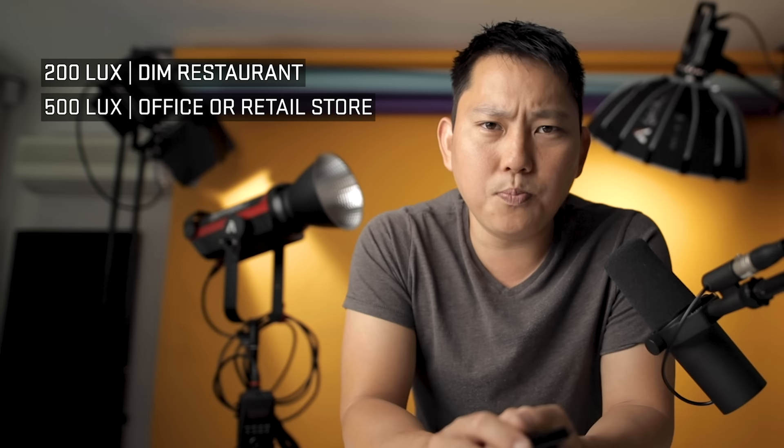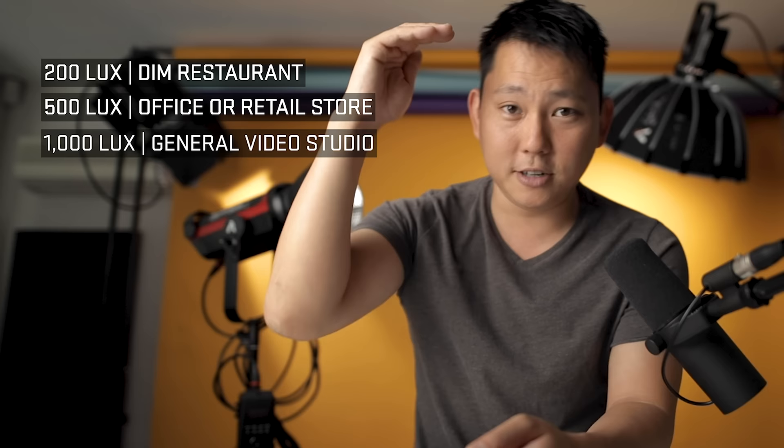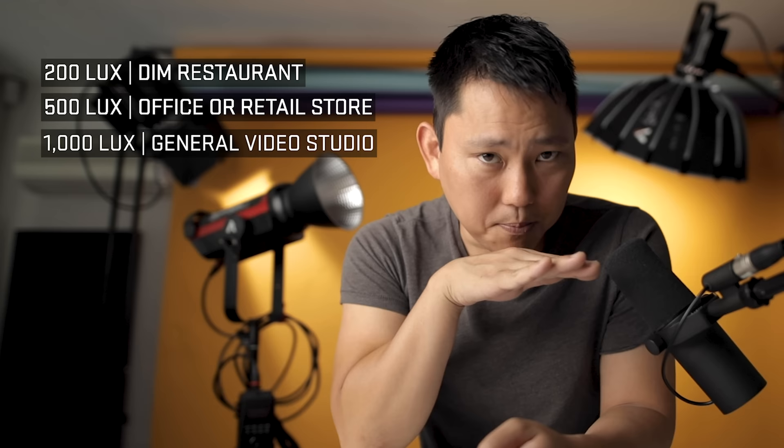So how much lux do you need to light something? Just to give you an example: 200 lux is the minimum for a dining room at a restaurant, so you can be pretty dim in there. 500 lux is about a typical office space or a retail store. Generally for video lighting, we're aiming for about 1,000 lux — and this is a very general rule of thumb. Obviously it's going to change depending on your camera, your ISO settings, and your aperture, but 1,000 lux is a good baseline to keep in mind.